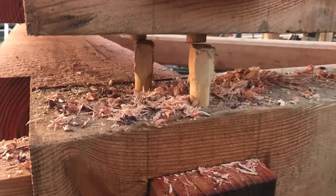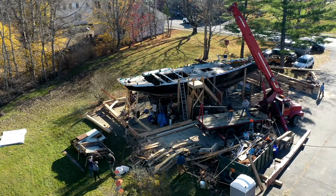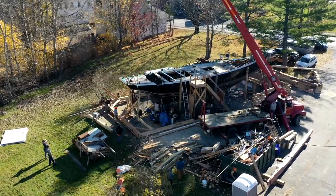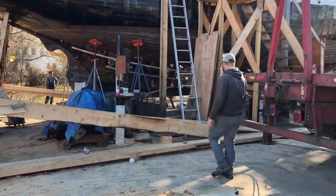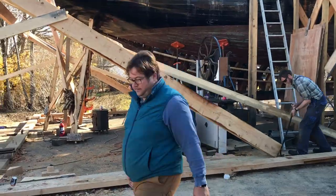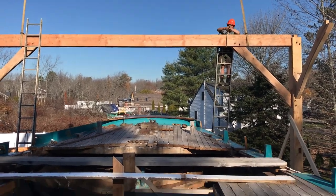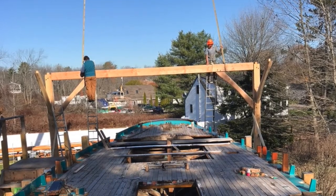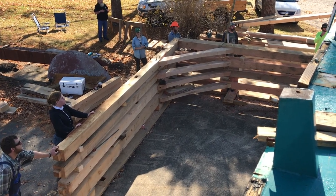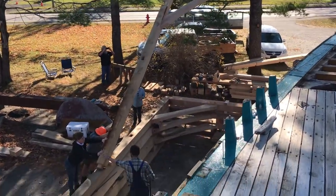With the joints fit and the trunnels in place, we just needed to set the bents in the bottom plate and set up the top plate to lock it all in. Dwight, Henry, and Sons arrived with their crane and headsets. While we got started with the aftermost bent, Josh got to listen to the headset conversation, which ranged from politics to religion and everything in between, all in joke form. All jokes aside, they were the perfect team to work with.